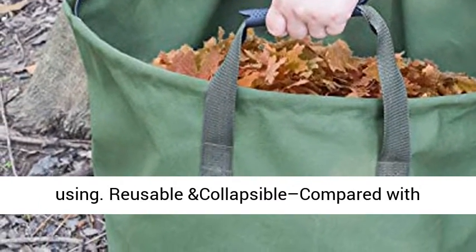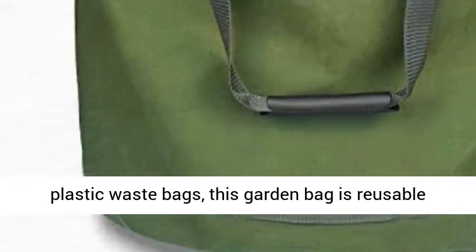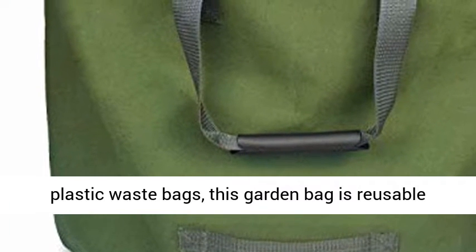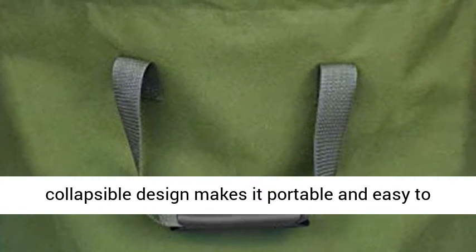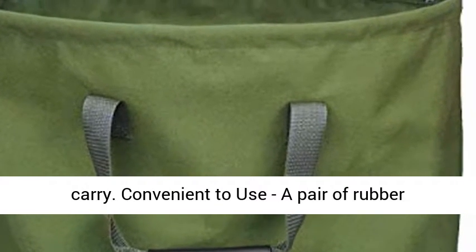Compared with plastic waste bags, this garden bag is reusable many times even in harsh environments. Its collapsible design makes it portable and easy to carry.